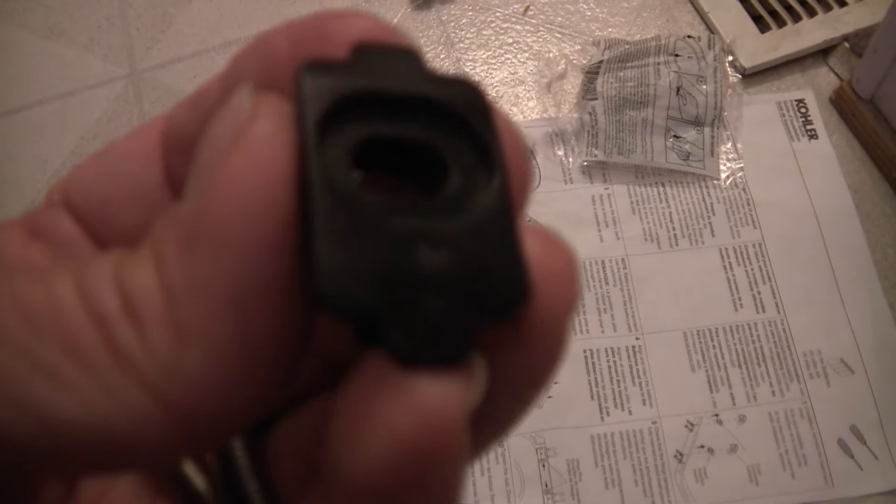Now each insert has a plus on it. Put the insert back in the lid with the plus facing the front of the toilet. Plus on this one — set it on that side.